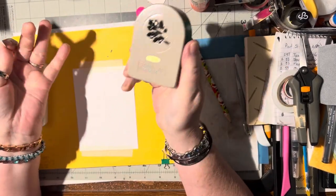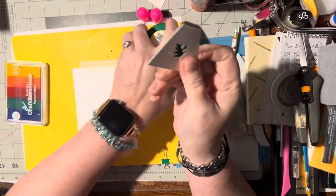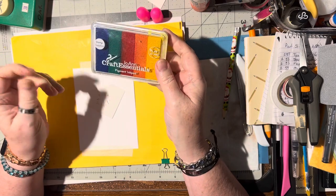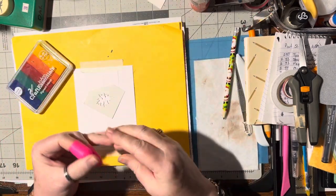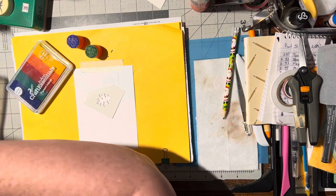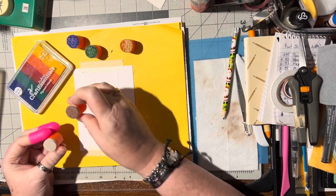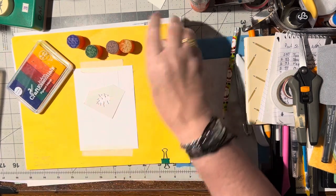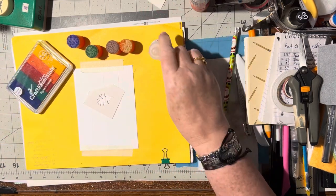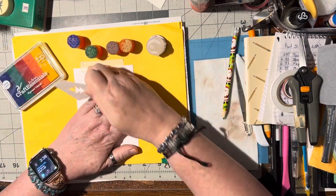I took a punch - I had a leaf stamp punch sitting on my desk - so I just took a little piece of cardstock, punched out the leaf, and I'm going to use this as a stencil. I pulled out a multi-colored ink pad and I'm going to put these little rubber tips on my fingers so they don't get dirty. I need green, blue, orange, red, and yellow.